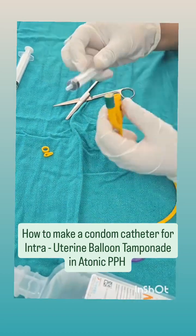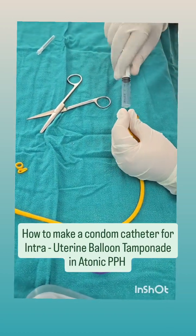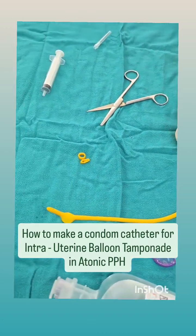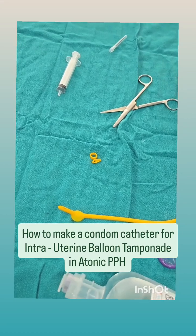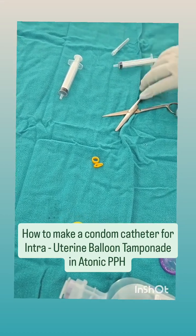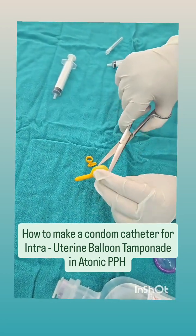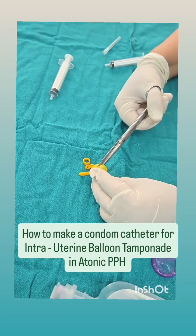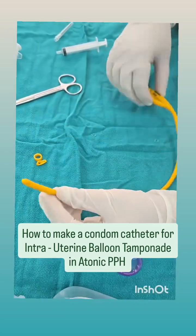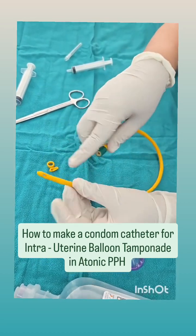The next thing we do is using air we inflate the bulb of the Foley's. Just take 5 ml of air in the syringe and inflate the bulb — you can see the bulb is inflated there. Now we will cut this bulb. We have cut the bulb, and the reason we've done this is so that when we inflate the line it will fill the entire condom.